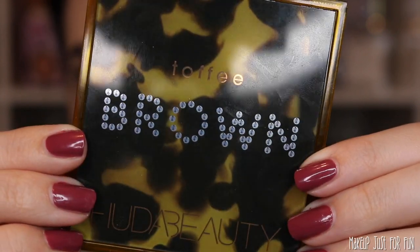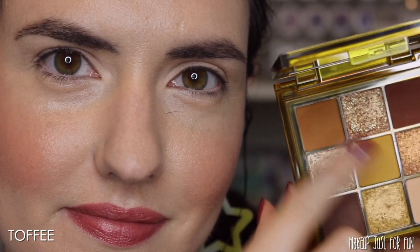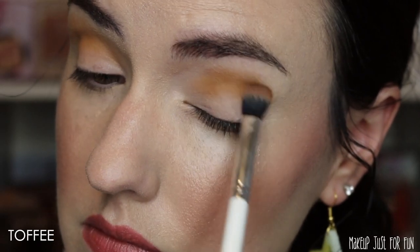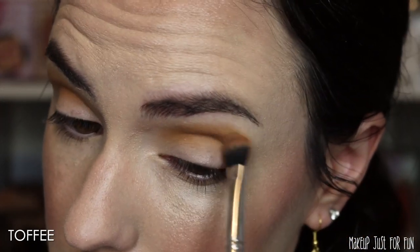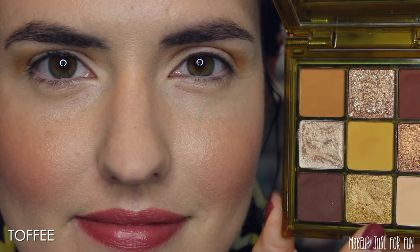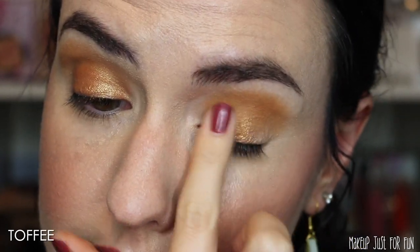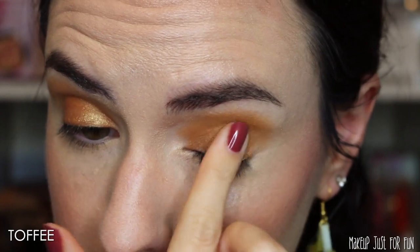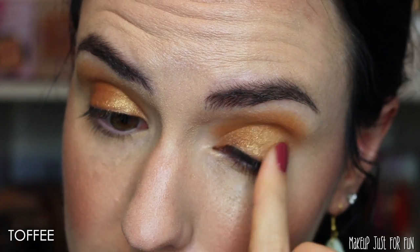We're going to start off with the Toffee Brown palette. I always prep my eyes the same way using my favorite eye base — the MAC Paint Pot in the shade Painterly. This just gives me a really clean canvas to work on. I'm starting off by mixing two matte shades: the more orangey golden and the mustard matte yellow, packing that on in the crease area. These mattes are super pigmented so it doesn't take a lot of work to build them up. Then I'm using the bright yellow gold in the bottom row of the palette and covering my entire lid with that shade using my fingertip.